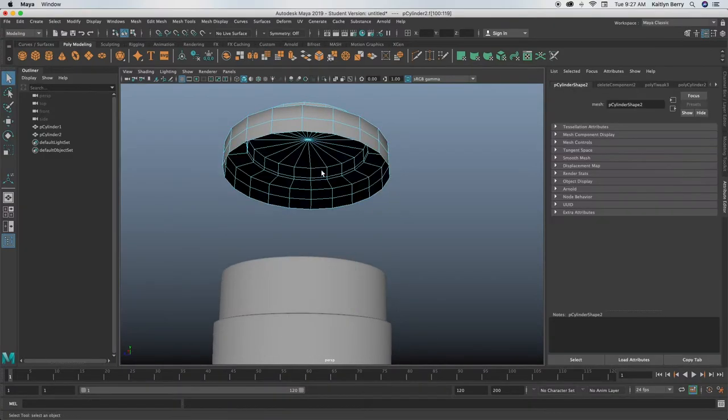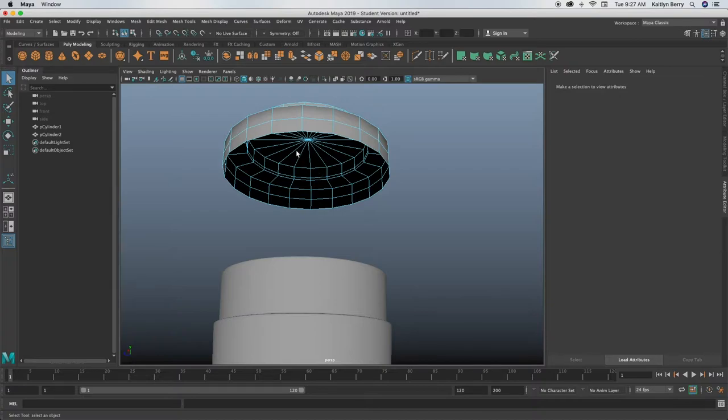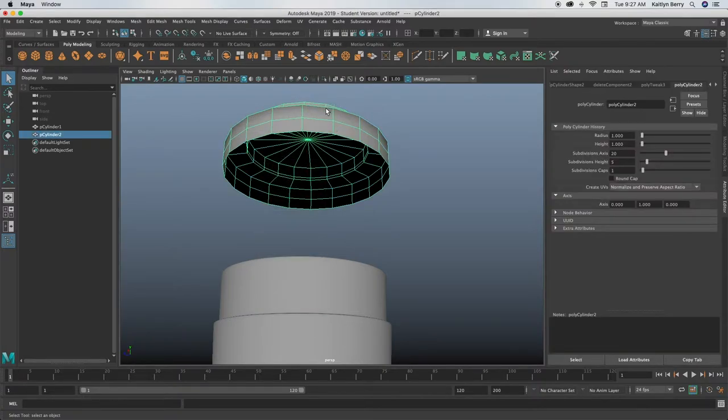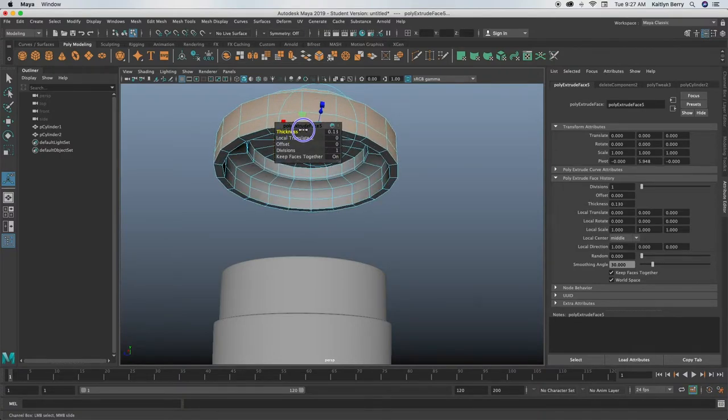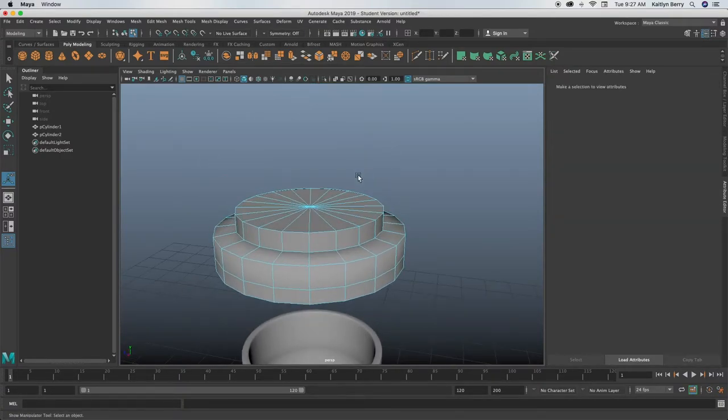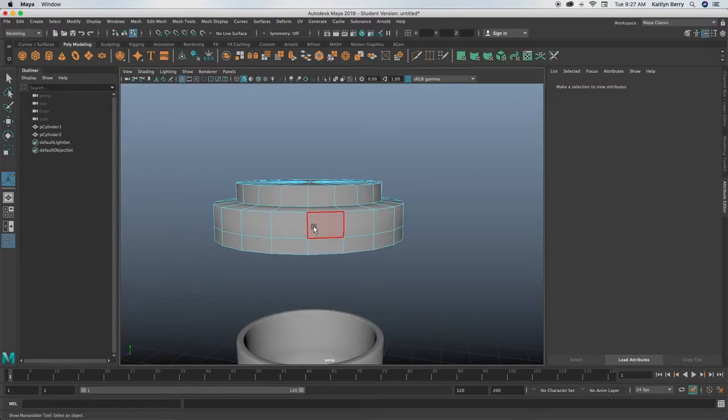Go into face mode and delete these faces because it is technically hollow, and then go to object mode and Ctrl+E for extruding, and then make the thickness like 0.13. That looks good.